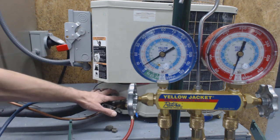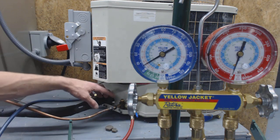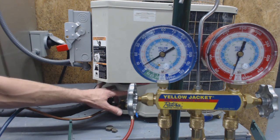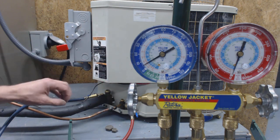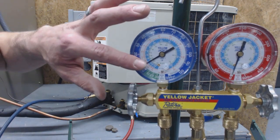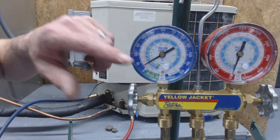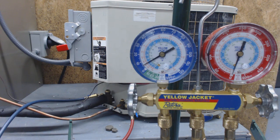The refrigerant is now trapped in this outdoor condenser — there's no refrigerant coming from the lines. That's not why the pressure is rising; it's just the liquid flashing into a gas. Hope you enjoyed it — check out the final stages of this because you do need to recover the rest of the refrigerant. Check us out at AC Service Tech.